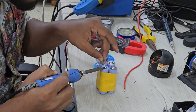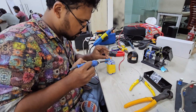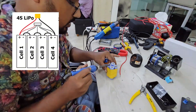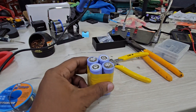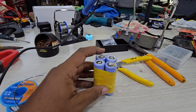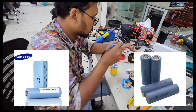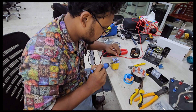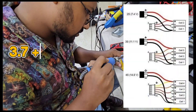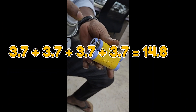Before we start soldering, let's explain how the cells are connected. In this setup we are using four cells in a series configuration. This means the positive terminal of one cell is connected to the negative terminal of the next cell. This series connection increases the overall voltage while keeping the current the same. Each cell has a nominal voltage of 3.7 volts, so connecting four cells gives us a total output of 14.8 volts.